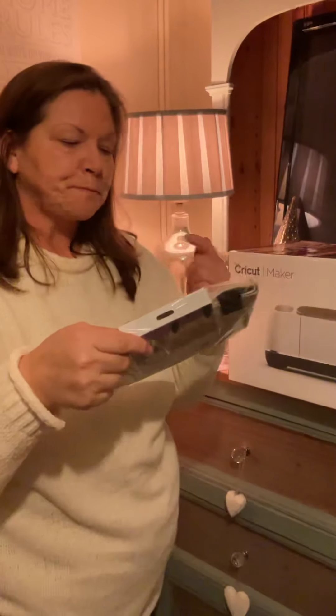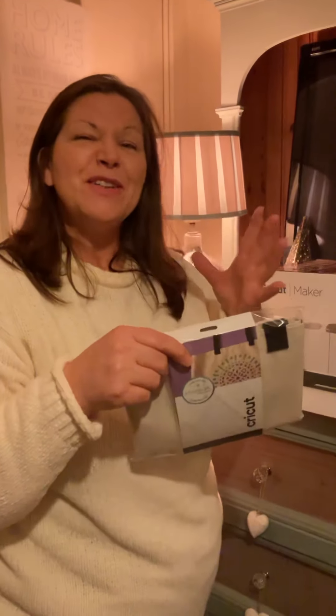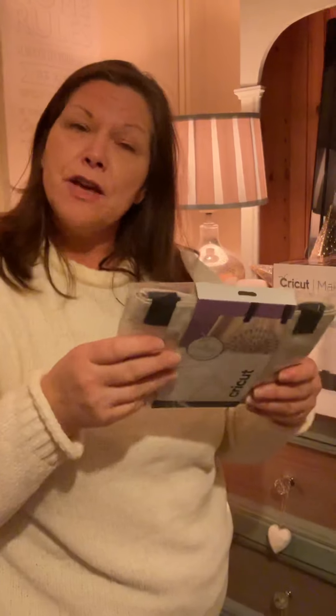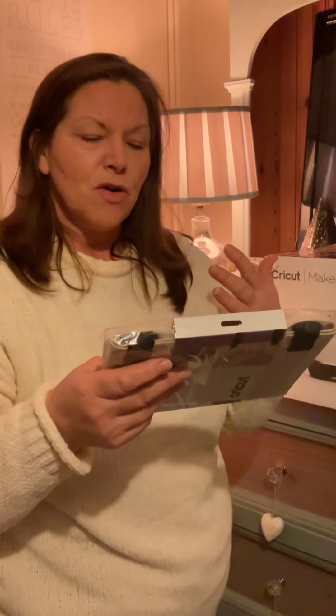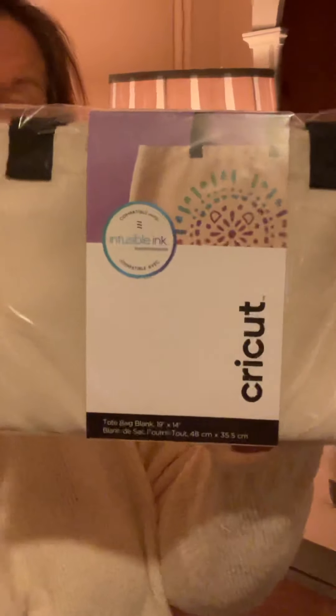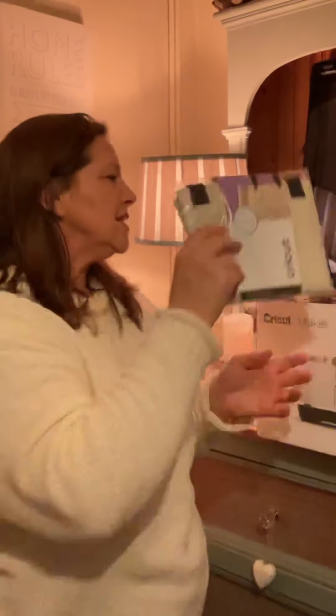The final item: towards the end of last year I started really looking at tote bags and getting excited about them — Millie started college last September and a lot of the students there are using tote bags, so I got excited about putting our own designs on them. I bought quite a few of the Cricut tote bags because, although I can buy tote bags elsewhere, these are going to work particularly well with the infusible ink. Being brand new to this, I wanted the correct products to give me a better chance of a good result.